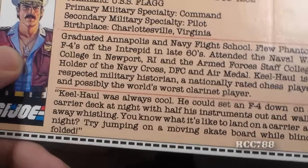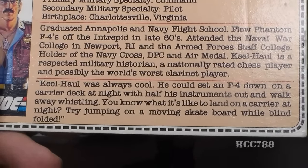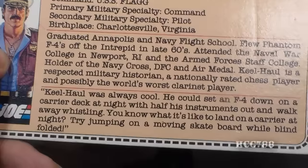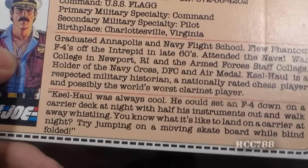The bottom section of the file card has a quote: 'Keelhaul was always cool. He could set an F-4 down on a carrier deck at night with half his instruments out and walk away whistling. You know what it's like to land on a carrier at night? Try jumping on a moving skateboard while blindfolded.' This file card is loaded with information with many references to the real world, both historical and technical. Admiral Keelhaul is the highest ranking member of the GI Joe team, but he is not in command of the team — General Hawk is. They could have made Keelhaul a captain, but a playset as awesome as the USS Flagg could not be commanded by anything less than an admiral.